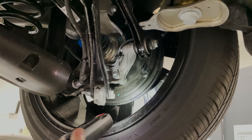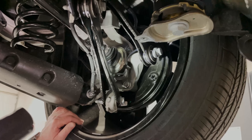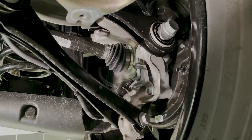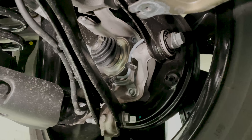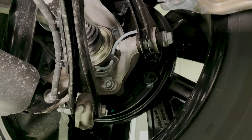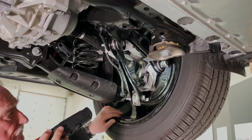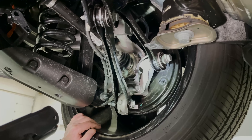Drum brakes have been around forever — that's what every car used to have. They were replaced by disc brakes because disc brakes grab better, don't care if it's wet out, don't have fade, and had a lot of good advantages. But now that we've got anti-lock brake systems, there's no reason in the world why we can't go with the much cheaper drum brakes.